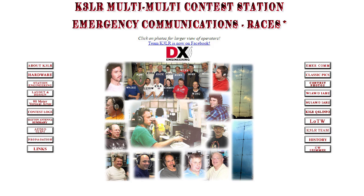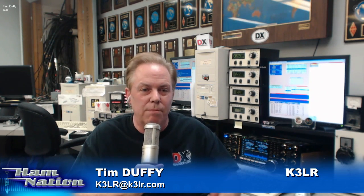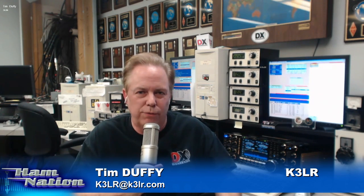Every field day, there are memories created forever. Don was talking about spelling out the call sign in the Sunday morning breakfast bacon — those memories last a lifetime. As old-time hams, we're out there creating memories for new hams. What we like to do every year is not do the same thing we did the year before — we change it up, do something different. It might be a new antenna, it might be a new radio. Last year we had solar power going for the first time, and this year we're going to try and have some satellite contacts.